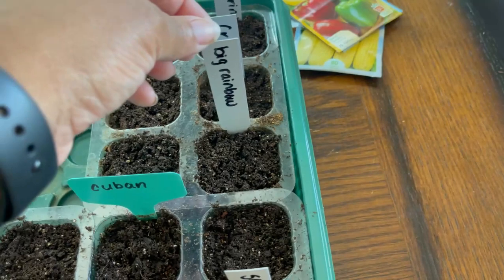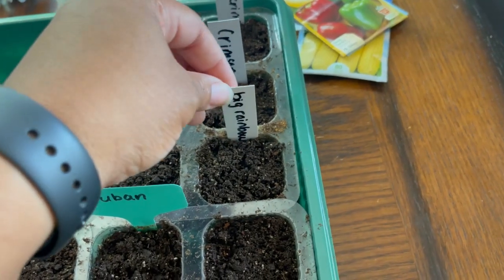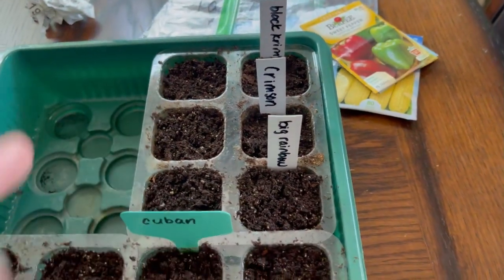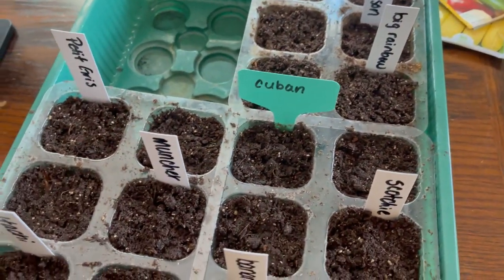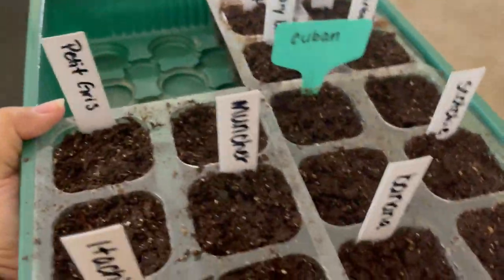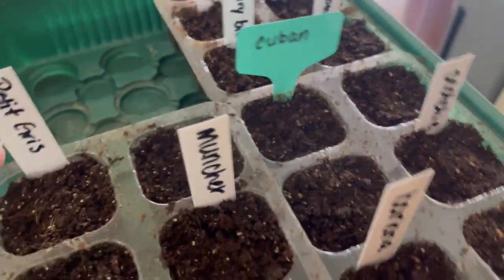Nine times out of ten, I'll probably end up coming back and moving these to the side because of the lights, but we'll see. Next, we're going to take this and put it on top of my heating pad.